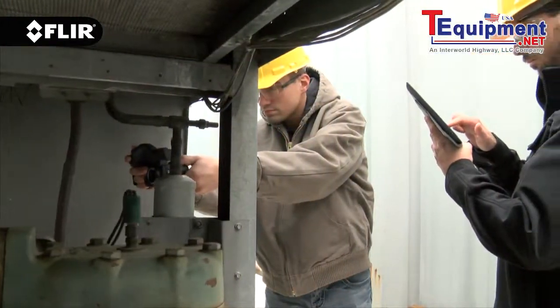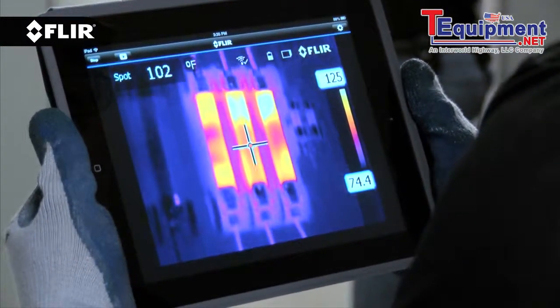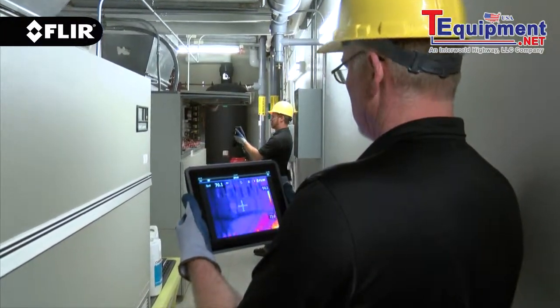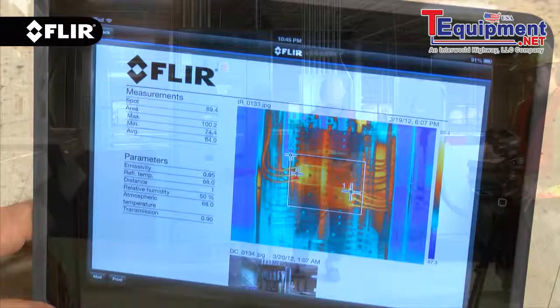The free FLIR Tools mobile app lets you connect compatible E and T-Series cameras to a smartphone or tablet to make it easier and faster to show others what you've found. Stream live video so they can monitor what you're seeing from a convenient distance. Import and analyze images on-site. Generate simple reports and share them immediately from the field.